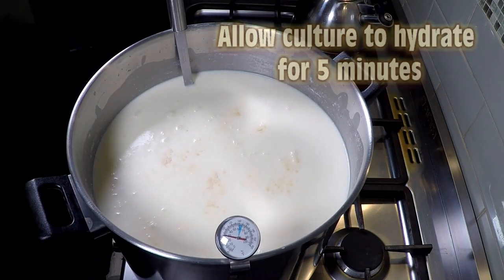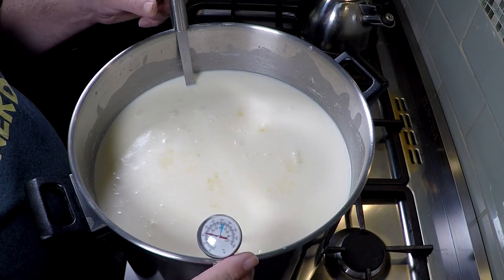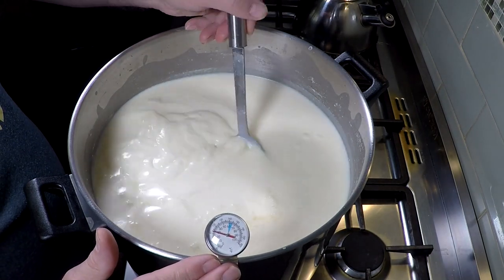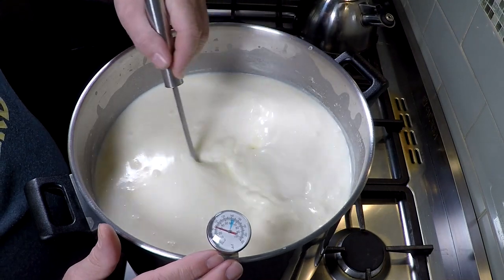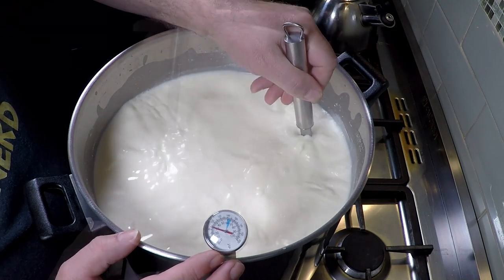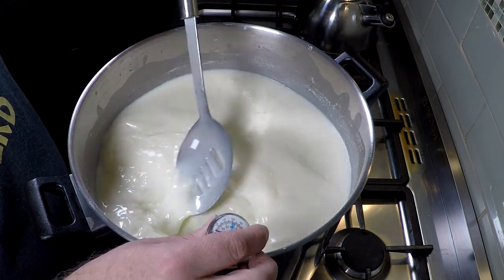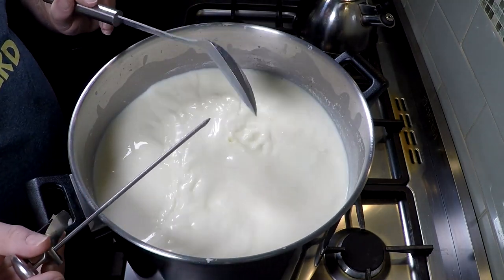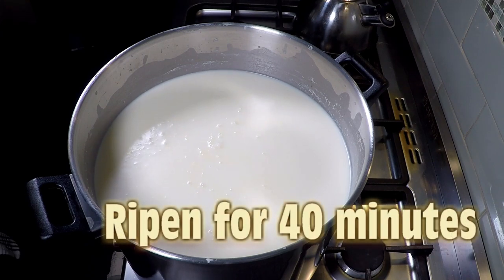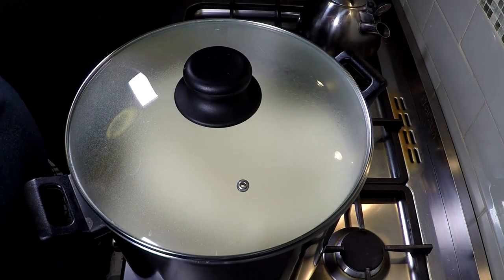Once you've got all the culture on top, allow it to rehydrate for five minutes. Five minutes later the temperature is still the same — give it a good stir through the milk to allow it to acidify. We're going to let that ripen now for 40 minutes. Put the lid on so no dust or hair goes in your milk.